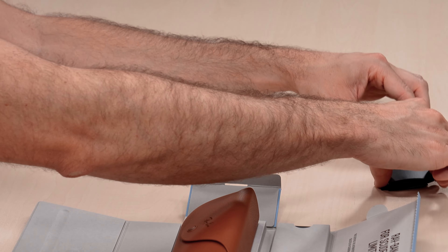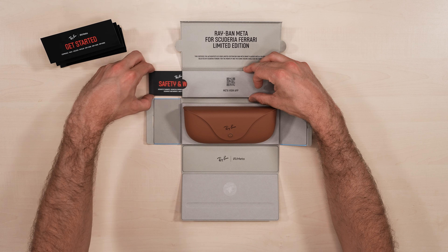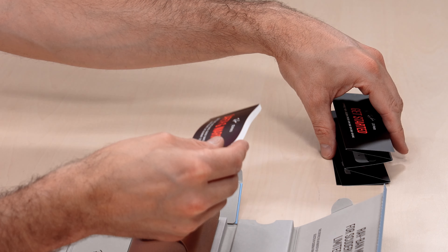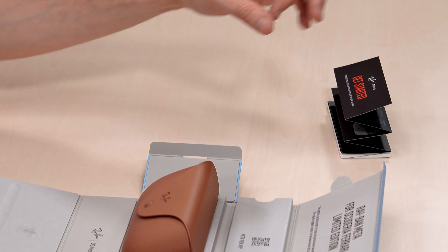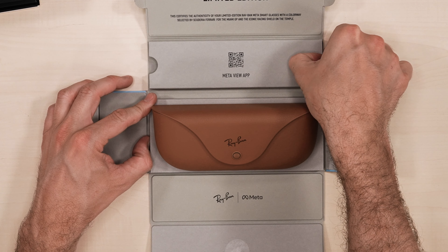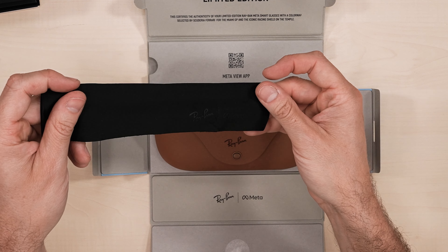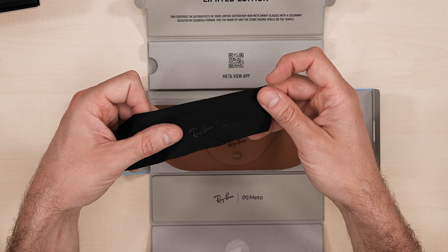I'm going to set that down because we've got our safety and warranty instructions here. All the branding is really stylish. Now coming over from the other side of the box, we've got a cleaning cloth. And if you look at it, it's such a nice touch — you've got a little embossed Ray-Ban and Meta logo.